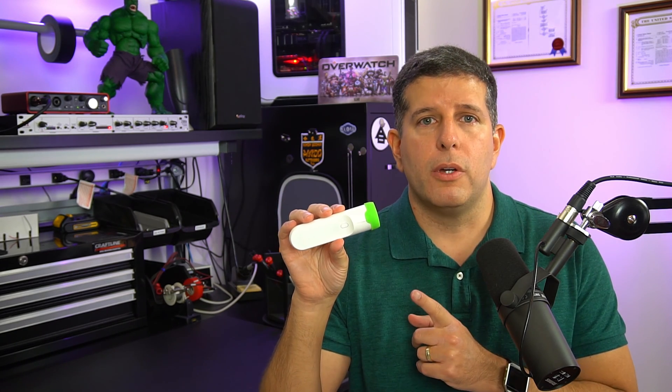Remember the medical scanner used by Dr. McCoy in Star Trek that he would wave over his patients to check their vitals? Well, we're not quite there yet, but Withings has taken a step in that direction with the release of the Thermo temporal thermometer. This Wi-Fi connected device can take your temperature in two seconds flat without even touching your skin. It's a cool piece of tech, and in this video we're going to take a closer look at it.